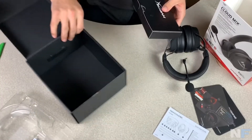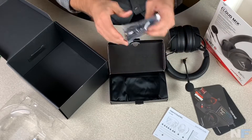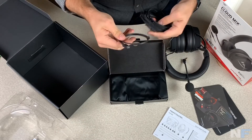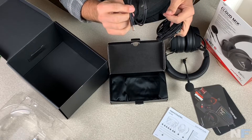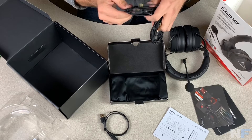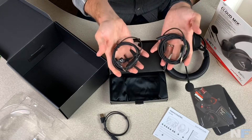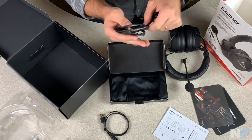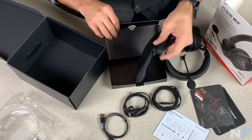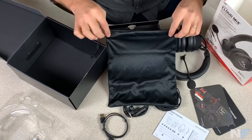Also in there is another set of cables. We have the charging cable, which looks to be a Micro USB — pretty sure it's Micro USB. And you do get a nice bag as well to put your headset in, which is really nice.